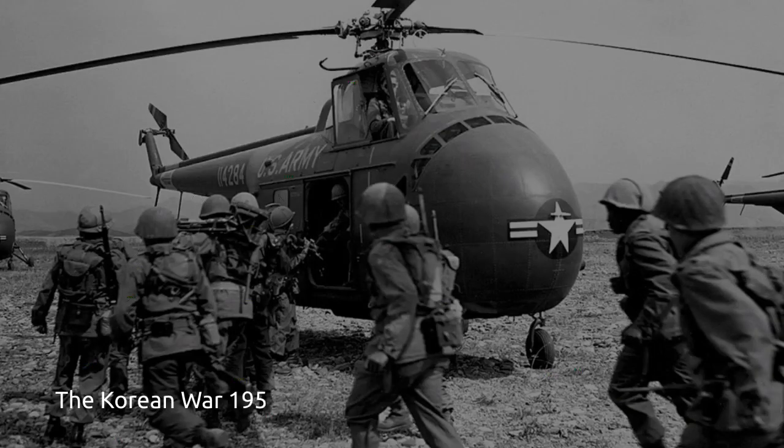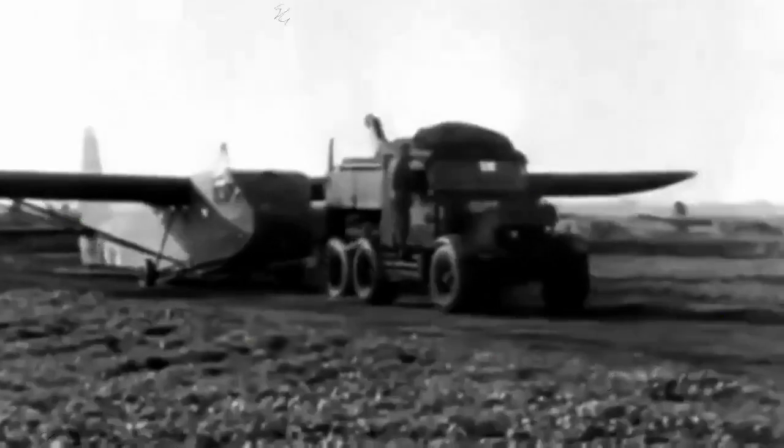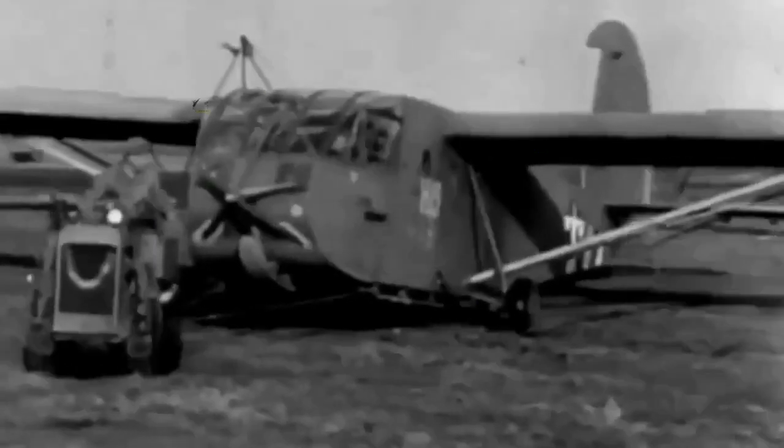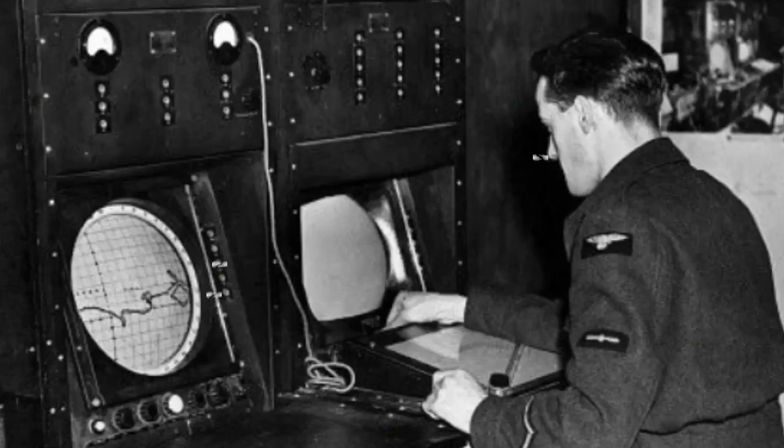By the time of the Korean War, helicopters had largely replaced gliders. Helicopters have the advantage of being able to extract soldiers in addition to delivering them to the battlefield with more precision. Also, advances in powered transport aircraft meant that even light tanks could be dropped by parachute. And after the widespread use of radar in the military, silence in the air is no longer sufficient for concealment.